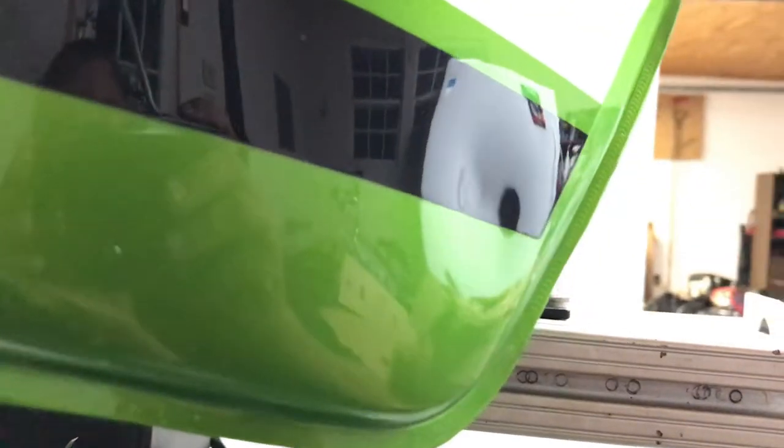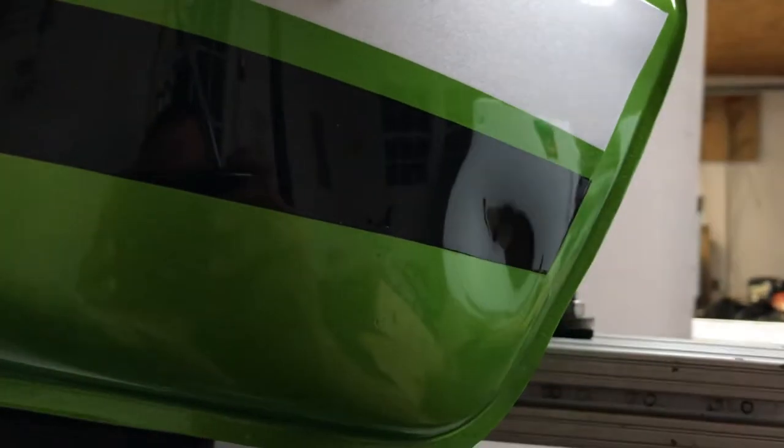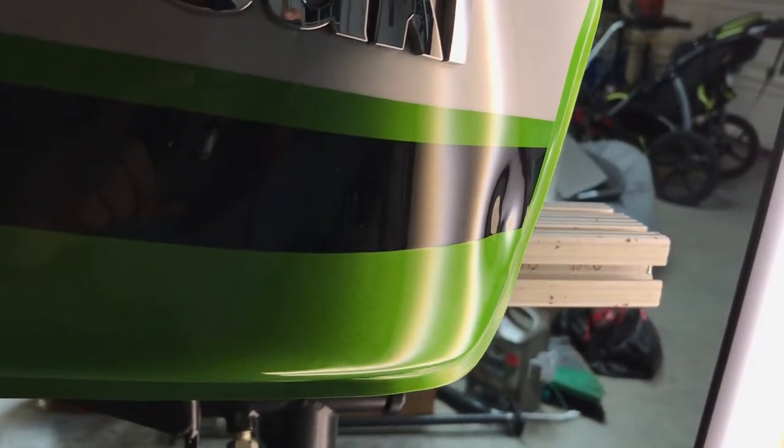We've taken care of the two smaller dents on the left-hand side of the tank, so now we're going to move to the largest dent on this gas tank, on the right-hand side tucked down in the right-hand corner.